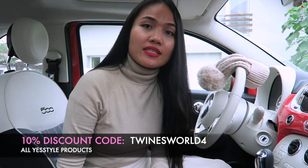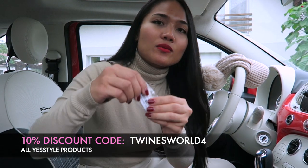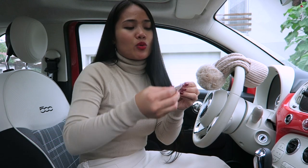You can use my discount code 'WinesWorld4' for a 10% discount. The next item is this rhinestone layered ear cuff by Chermo.